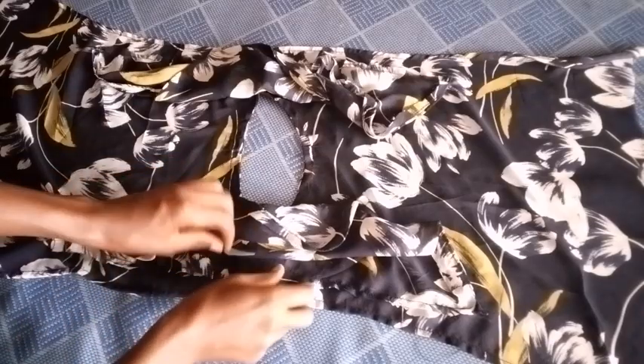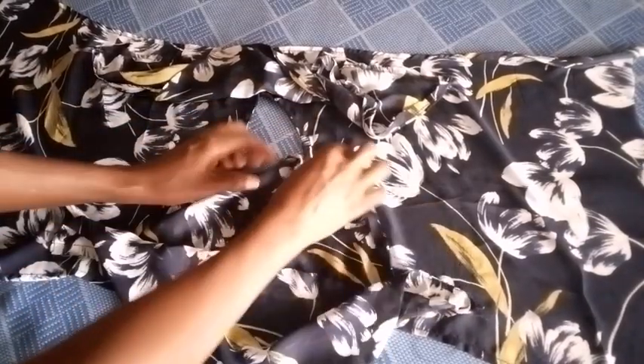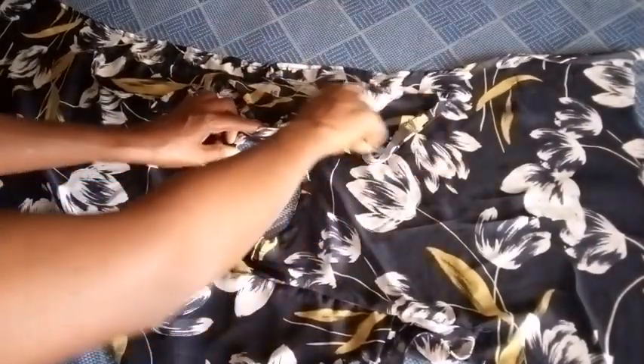As you can see, I've stitched it and this is how it's going to fall. I'll also stitch it to the other side and this is how that side is going to fall.